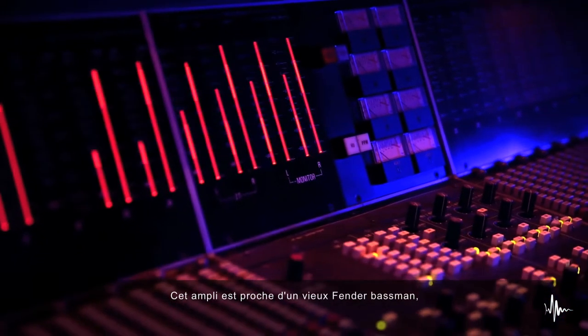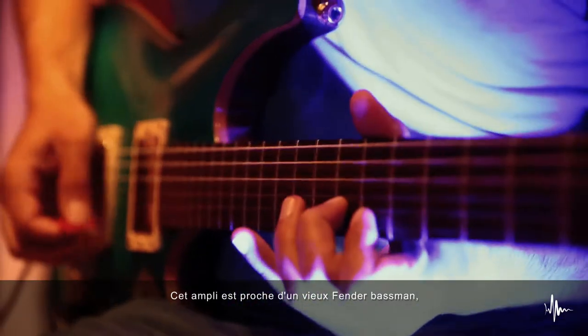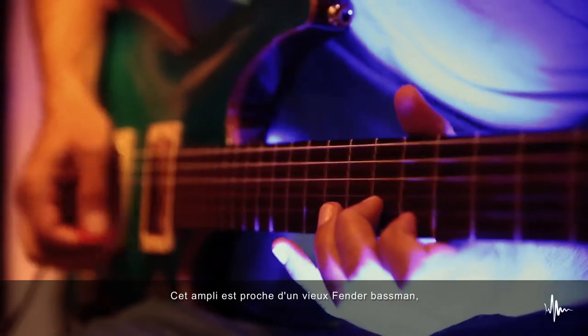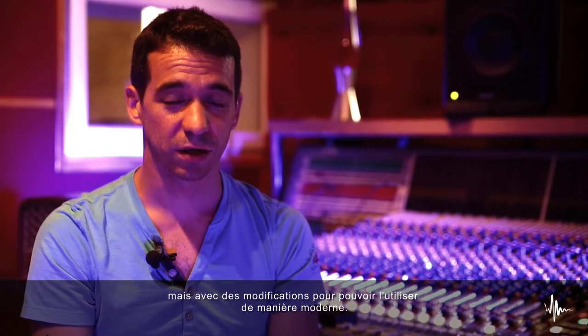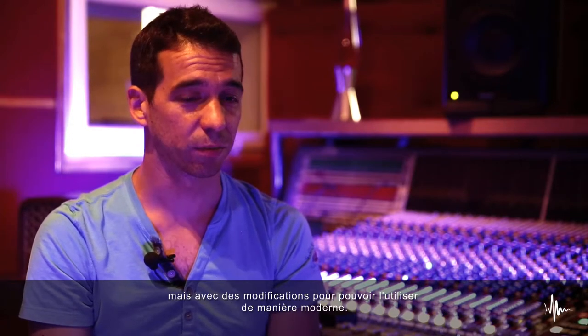The idea behind this amplifier is like the basic of it would be like an old Fender Bassman, but with some modifications that you can apply it for modern use.